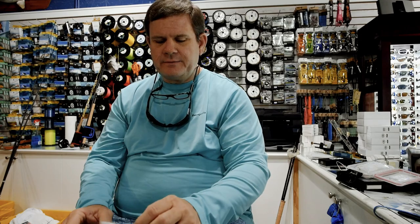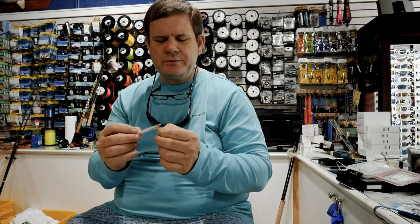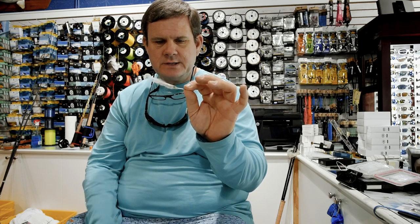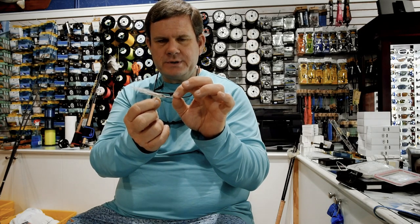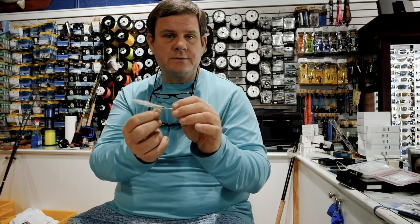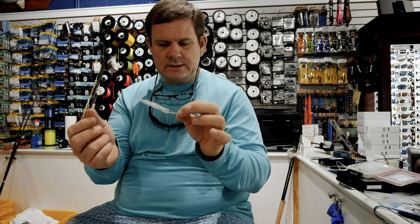A fly that's very durable and excellent for species like Spanish mackerel and bluefish is the Popovic Surf Candy, which uses a synthetic hair in the back. It has some fly foils and an epoxied head, so it's very durable. Toothy fish like Spanish mackerel and bluefish don't tear this up. This particular one is tied back on the hook shank to provide a little more bite protection from something like a Spanish mackerel that's prone to clip it right in front of the head and cut your fly off. The little extended hook shank tends to alleviate some of that problem.